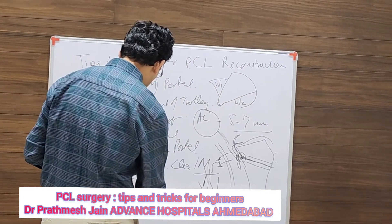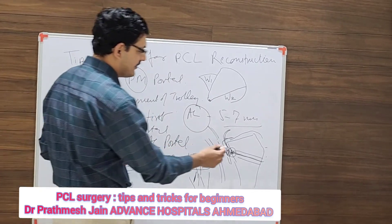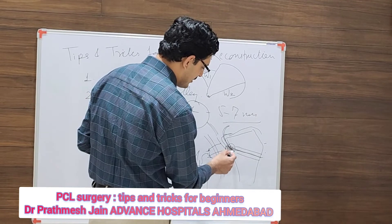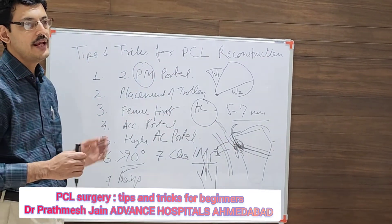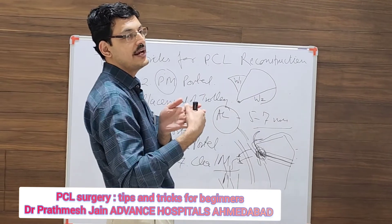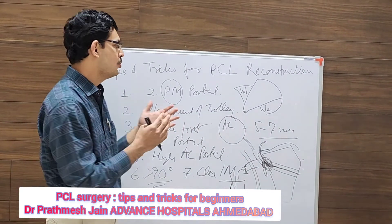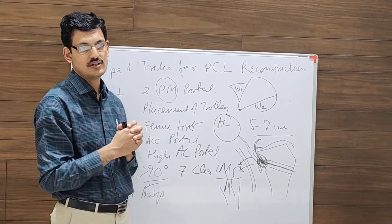An important additional step is rasping. If there is difficulty negotiating the killer turn, use your rasp to smooth the edge to make the passage smooth. When tying the graft after passing it, tie it in full anterior drawer. These are the things you can do to make a seamless arthroscopic PCL reconstruction surgery.